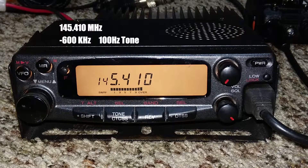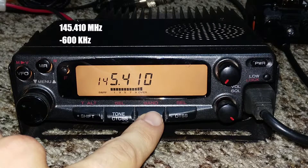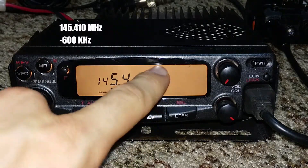So I'll show you how to set that up right now. First, let's take care of the offset. We'll press SHIFT to get our negative offset.